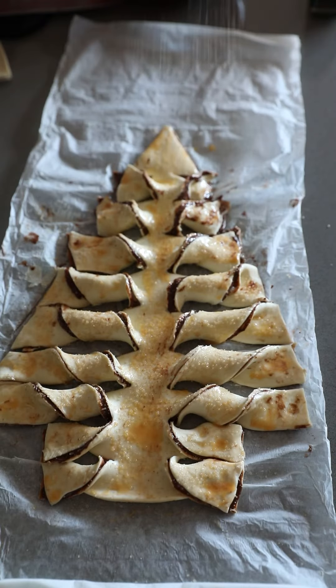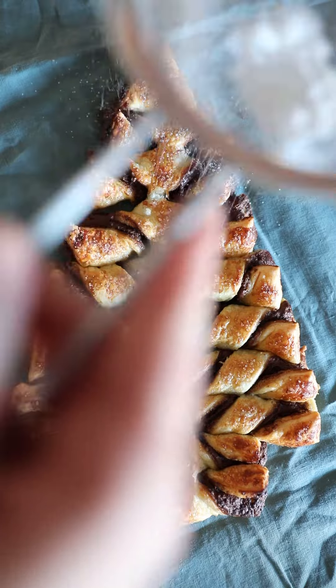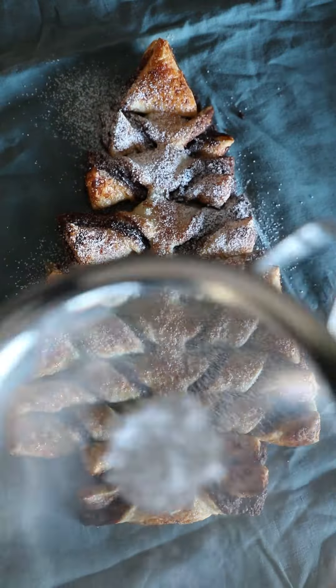Pop it into a preheated oven at 180 degrees for 25 minutes until it's gone gorgeously golden, puffed up, and the underside is cooked too. Finish with a sprinkle of icing sugar if you fancy it and eat whilst it's still warm.